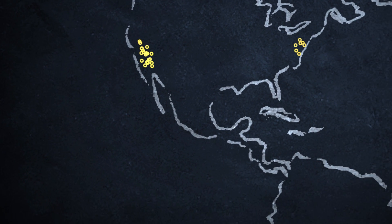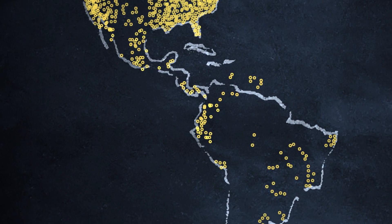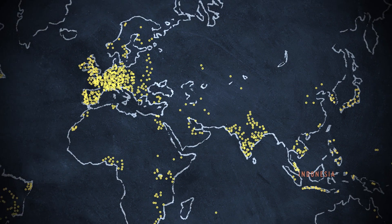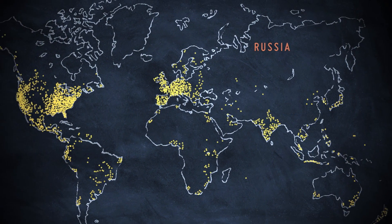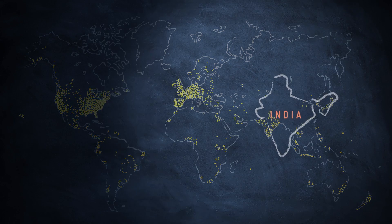They have now shipped foldscopes to people in more than 130 countries — there are people in Iran, Syria, Mongolia, Indonesia, all kinds of places in India, China, Russia, all parts of Africa. We knew that people would do creative things, but the explosive nature of what people did with it is really the most heartwarming story for me.